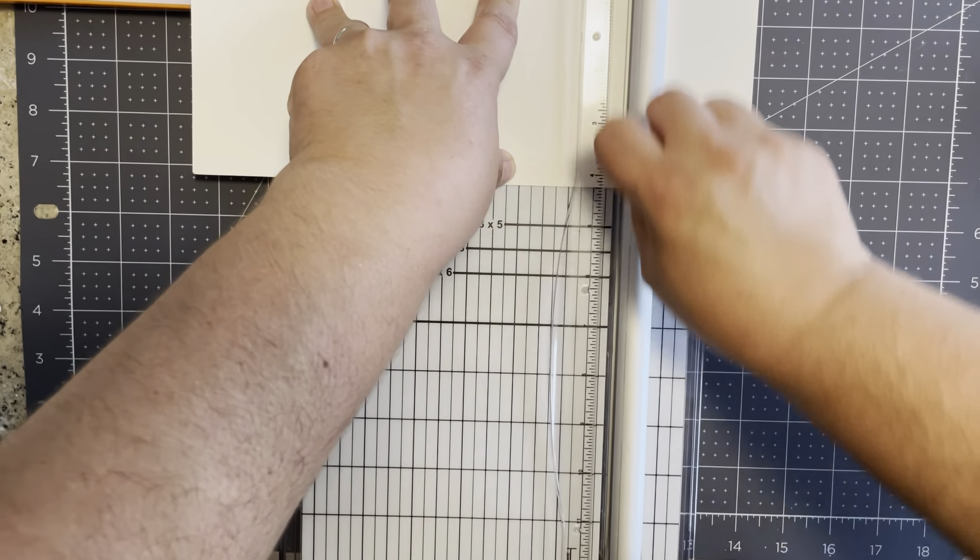This is going to leave you with an 8.5 by 4.25-inch piece of paper. Then you're going to take this remaining piece, pop it back on, and score at one half inch. Make sure you've got a nice clean fold. You should now have these two pieces.